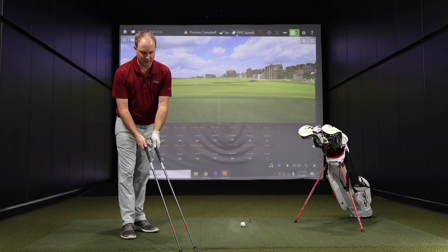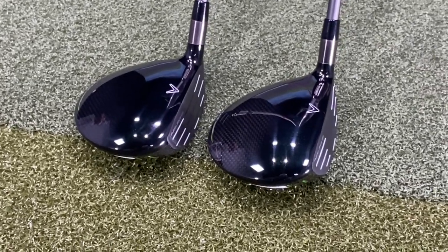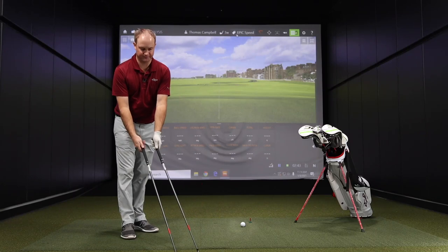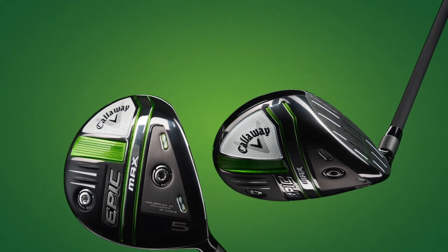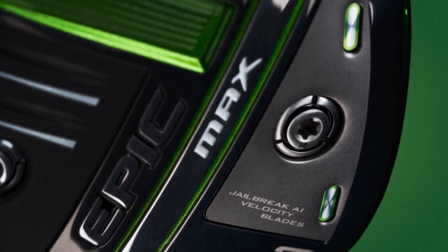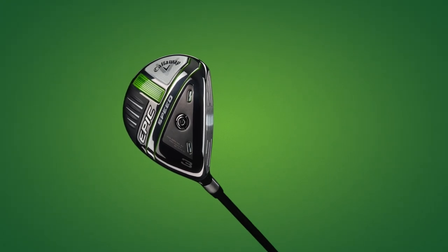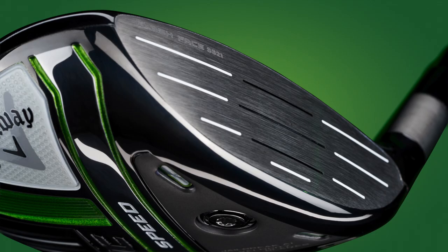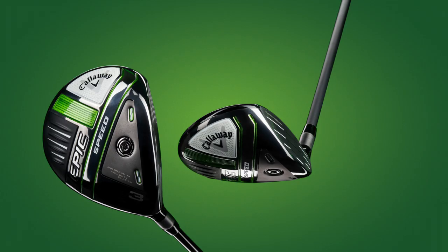Looking down at the two of them - this is a 3-wood versus a 5-wood - but the Epic Speed just looks slightly more like a players club. The Epic Max is maybe just a little bit more forgiving with a larger footprint. That's how manufacturers design the different woods: the larger footprint has more weight behind the club face, which drops the center of gravity and brings that back to add forgiveness and MOI. The Epic Speed has its weight on the sole towards the club face, keeping center of gravity forward, offering a more penetrating lower ball flight, though it may not be as forgiving for left-to-right or right-to-left movement.